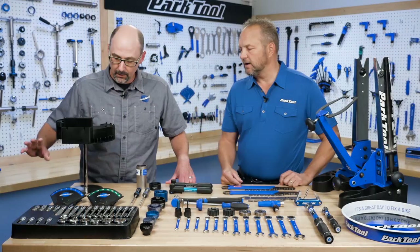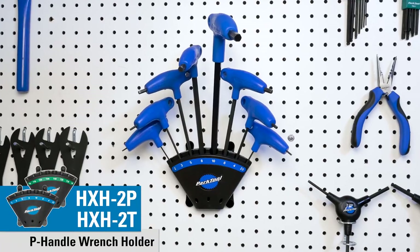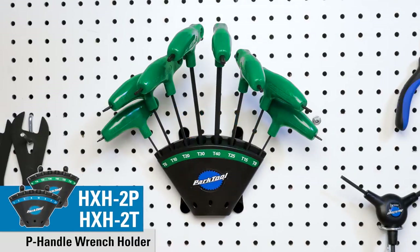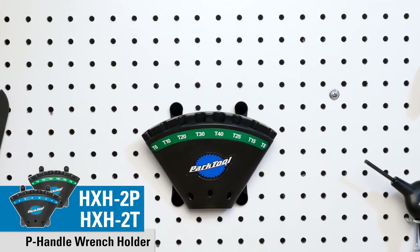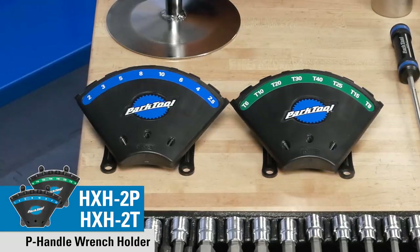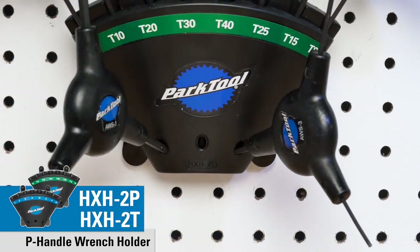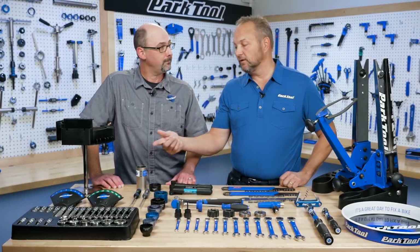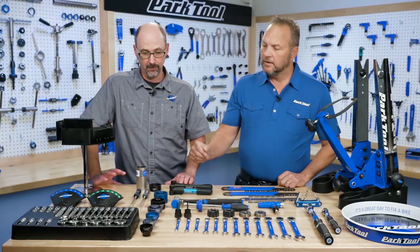We had a P-handle holder for our hex wrenches, and now we have one for our Torx wrenches as well. These will be available individually and will come in the set. They will fit much better for the Torx wrenches and will also accept our AWS three-ways. There are three different holes where you can put the three-ways in alongside the P-handle, keeping everything in one spot.